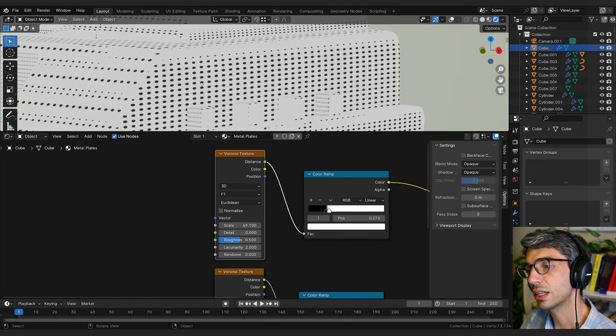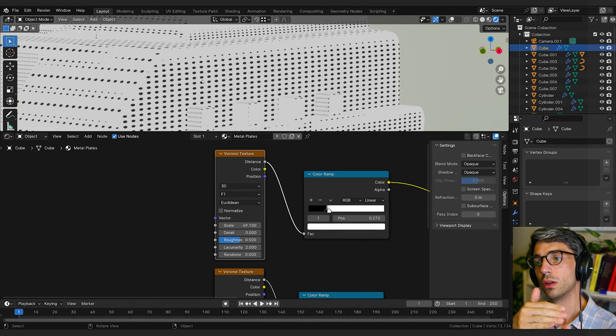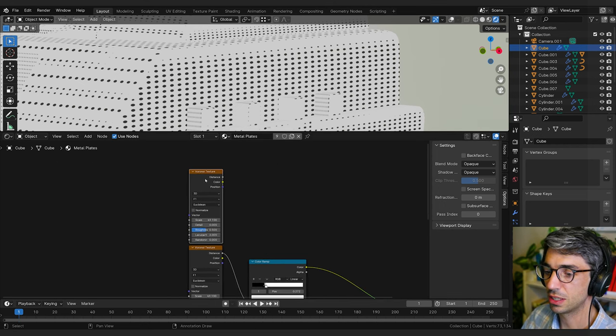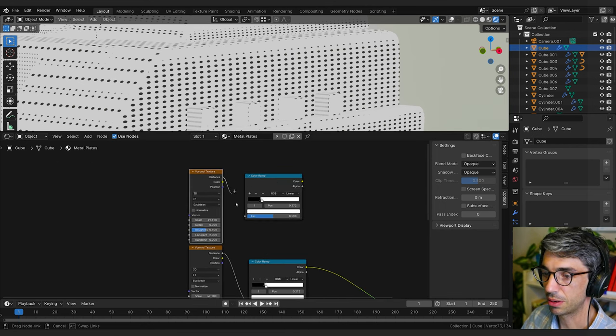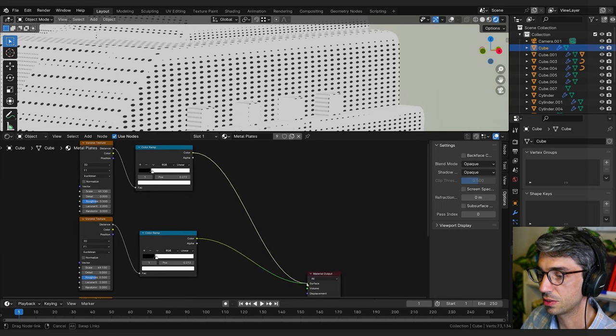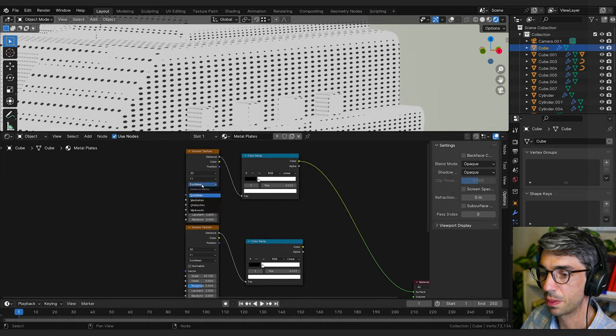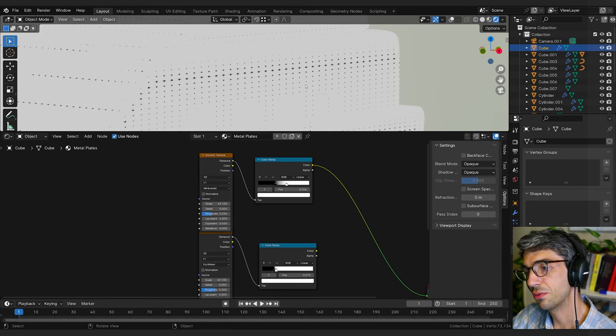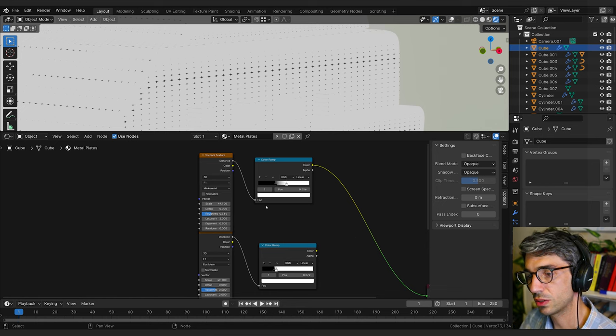Next I want to create some screw-like divots in these. We'll use another Voronoi — shift-D, color ramp, plug it in — and if we keep the values the same but change the distance metric to Minkowski, we get these little star shapes. The reason they're different sizes comes down to the way this is being projected onto the surface.